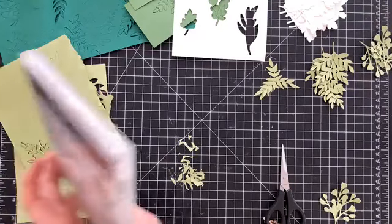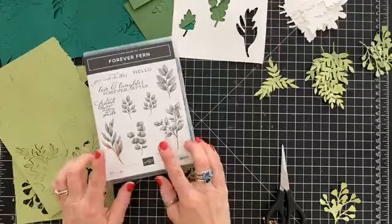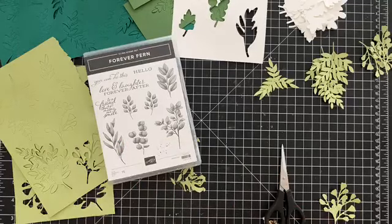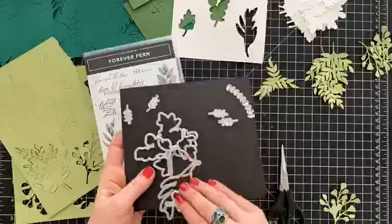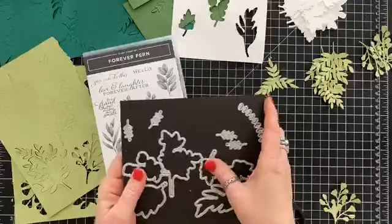So this is a brand new stamp set. It'll be available on June 3rd for purchase unless you're a demonstrator, and then you can purchase it now. And these are the dies that go with it, so it's a bundle. These are some of them, actually — there's more.